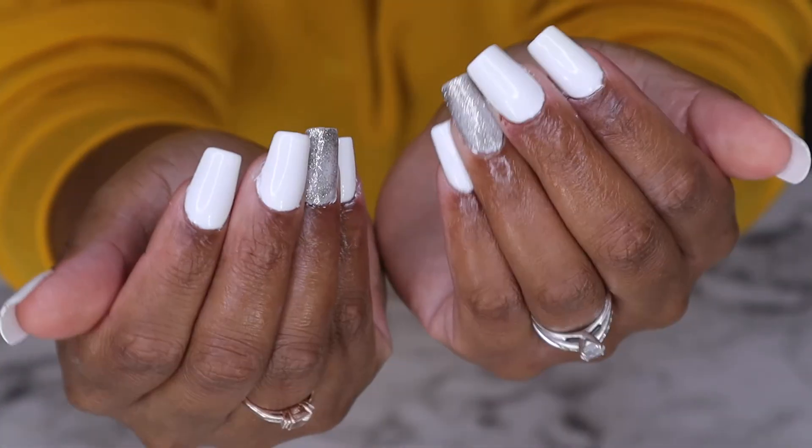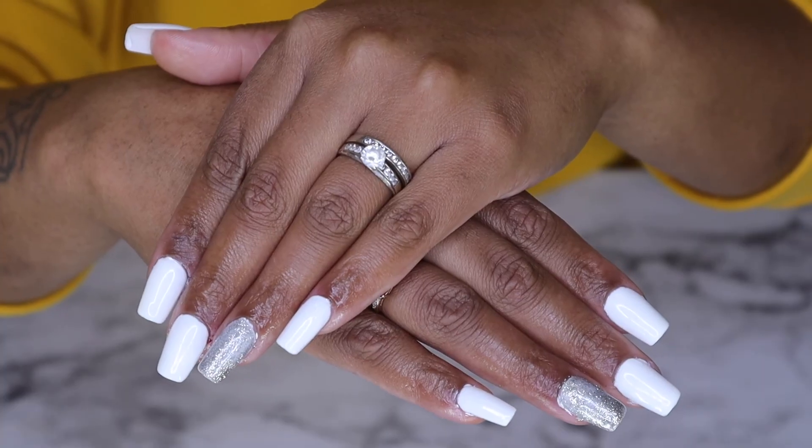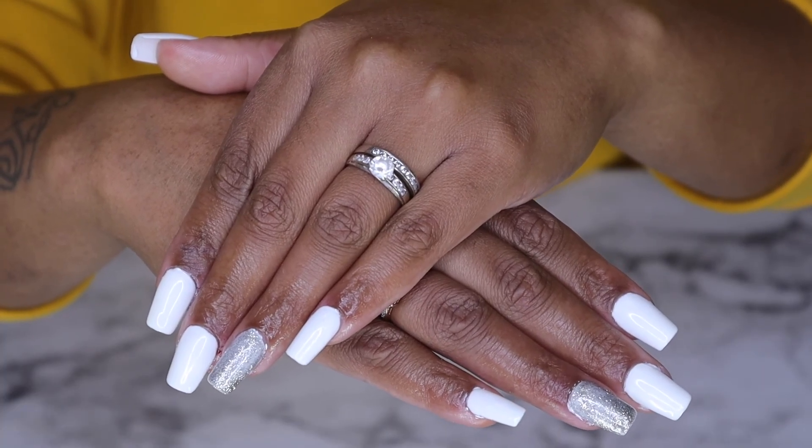I just love the way these turn out and the simplicity of applying these nails. Y'all should check it out yourselves — the link will be down below, and I will see y'all in the next video.